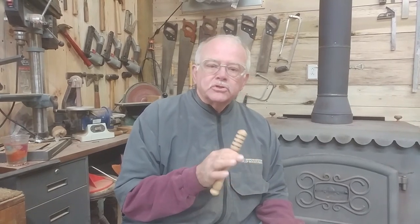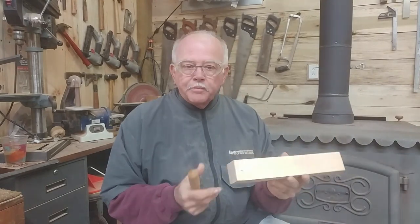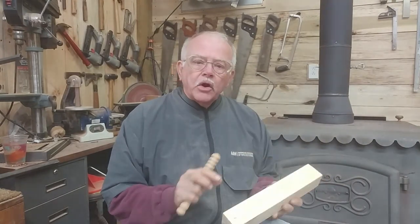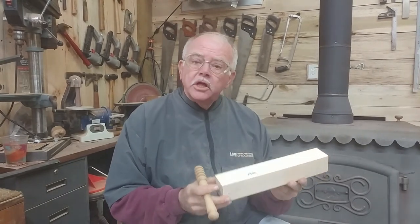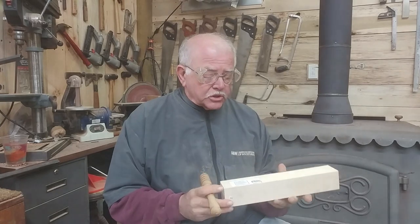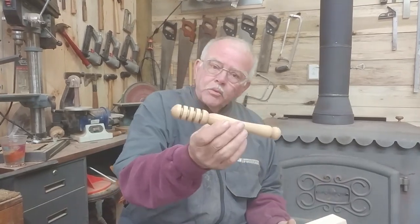It's a really good project because you use some different tools, and what we need is just a block of maple. I want a tight grain — anytime I use something for food I want a tight grain wood, and maple is a really good wood. It's an easy wood to turn. So let's go over to the lathe and start making some shavings, and this is what we're going to make.